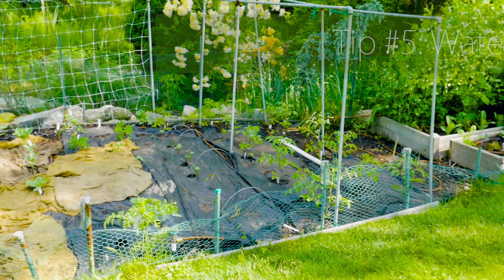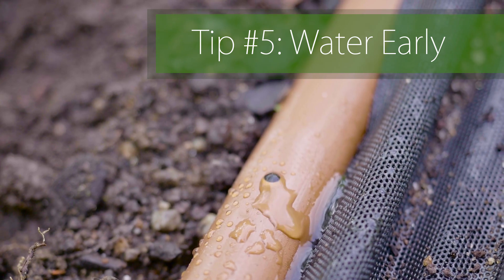Water your tomatoes early in the morning. Try not to get the leaves wet, and if you can, use drip irrigation.